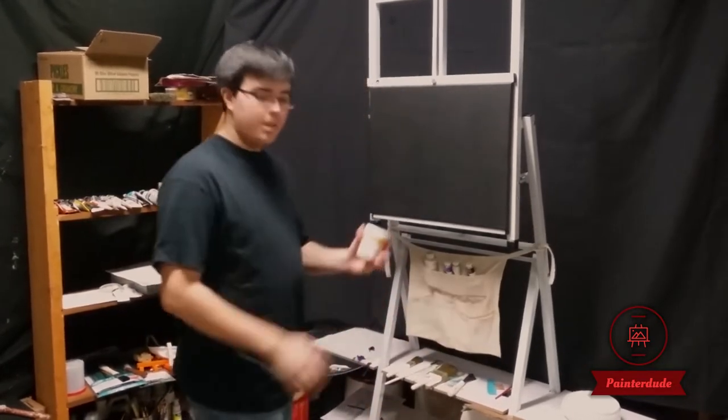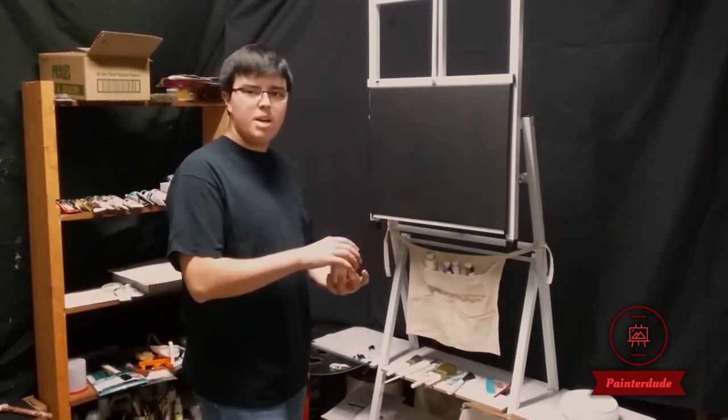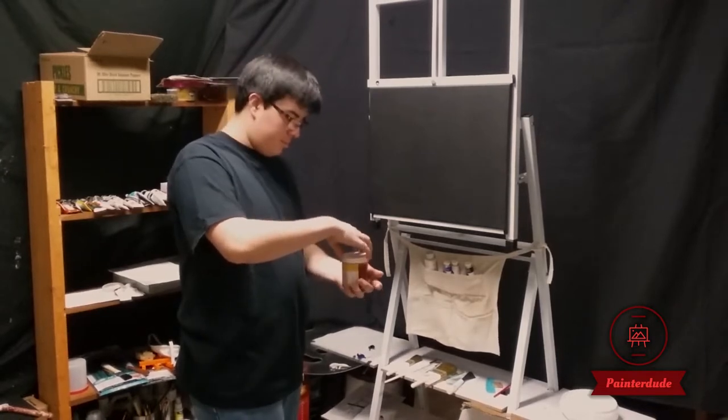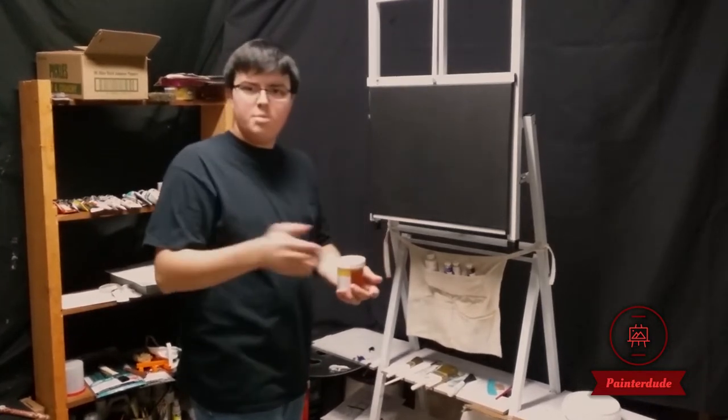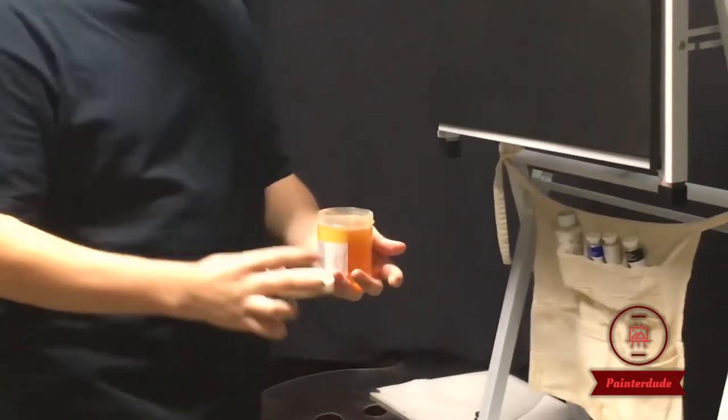I haven't applied Liquid Clear — this magical stuff — to the canvas yet, because some people kind of struggle with that. And I haven't so far, and because if I'm just a beginner, you should be able to do it too. Let's just open it up and apply it to the canvas.